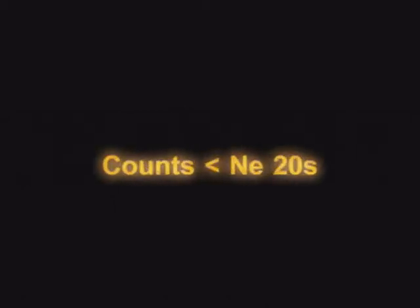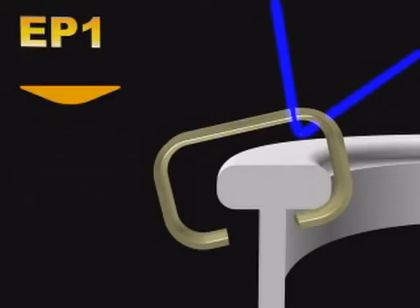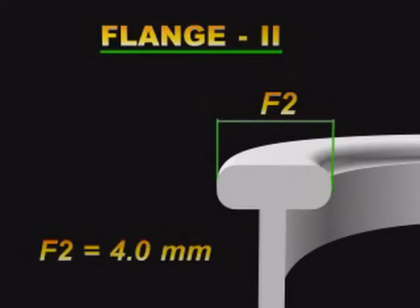A particular Traveller profile is selected based on the material spun, count processed, spindle speeds, and various other factors prevailing in the mill. In general, for spinning counts coarser than 20s, we can use either P1 or EP1 for one-flange rings, and P2 or EP2 for two-flange rings. These Travellers have the maximum yarn passage.